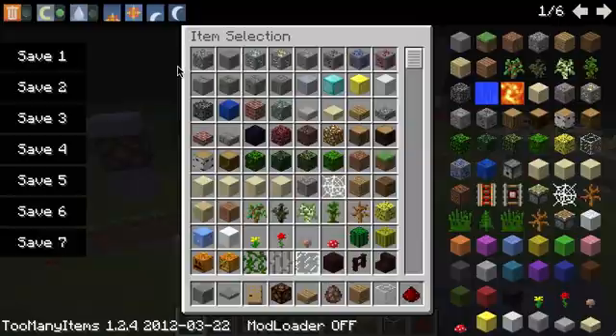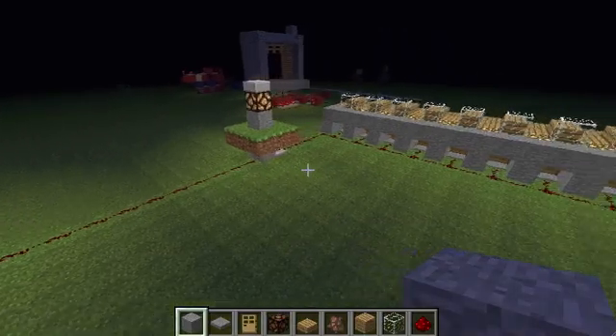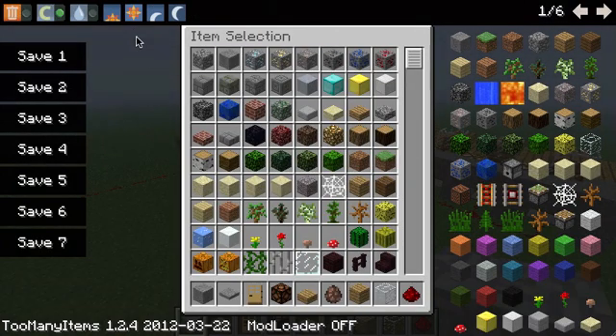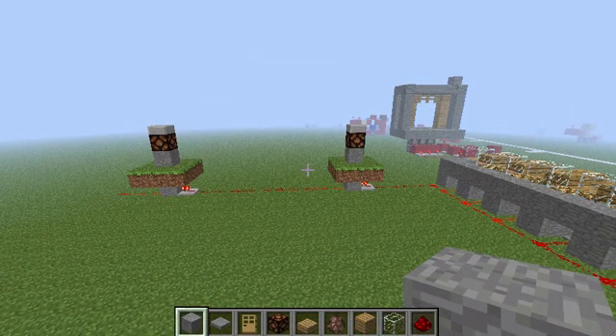If I put it on night, you can see the light already switched on. If I set it again to daytime, the light will switch off. That was immediate.